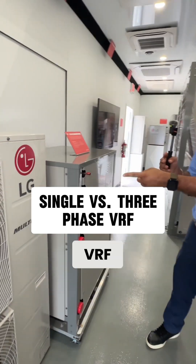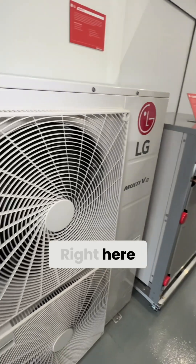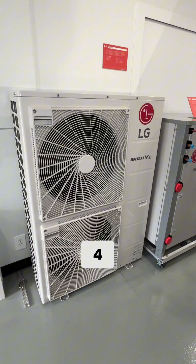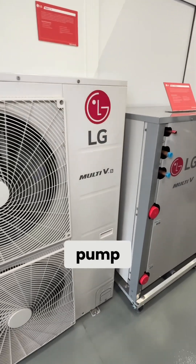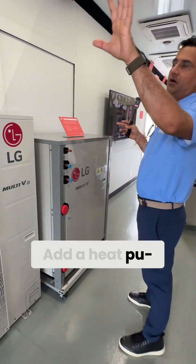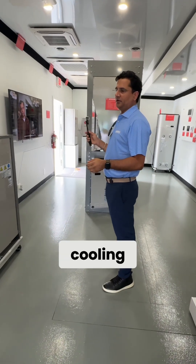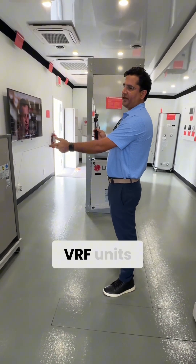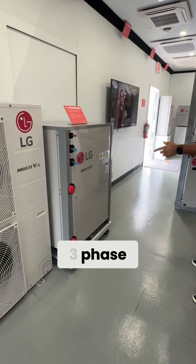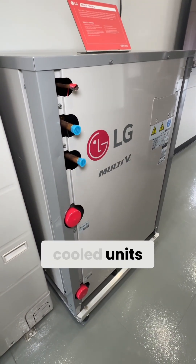This is your single-phase VRF — single-phase right here. Two, three, four, five ton heat pump. Heat recovery is possible with this one: add a heat recovery box and you will have heating and cooling simultaneously. Water source VRF units — three-phase air-cooled and three-phase water-cooled units.